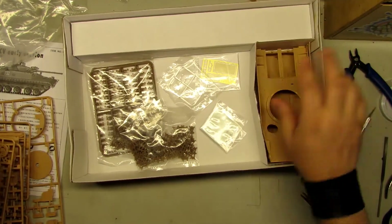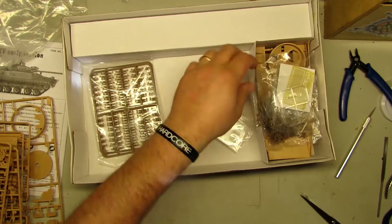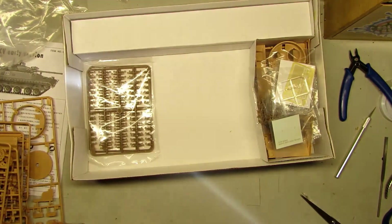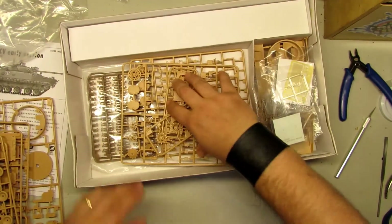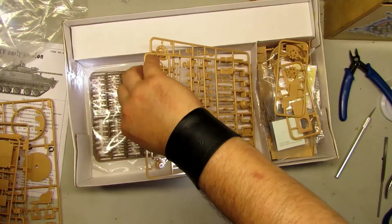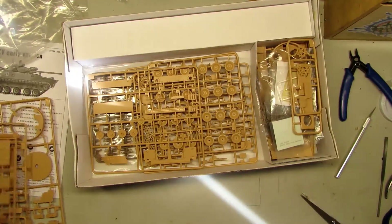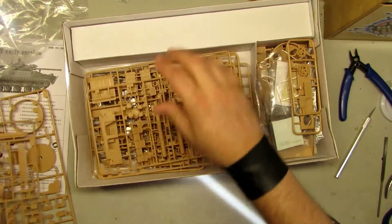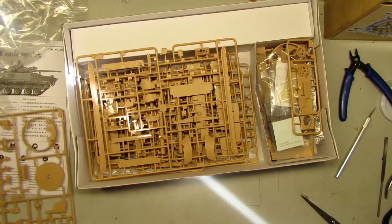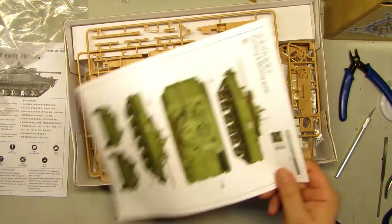Let me put all this stuff together and count. We got two, three, four, five, six, seven, eight, nine, ten, eleven — and twelve sprues total for this kit.